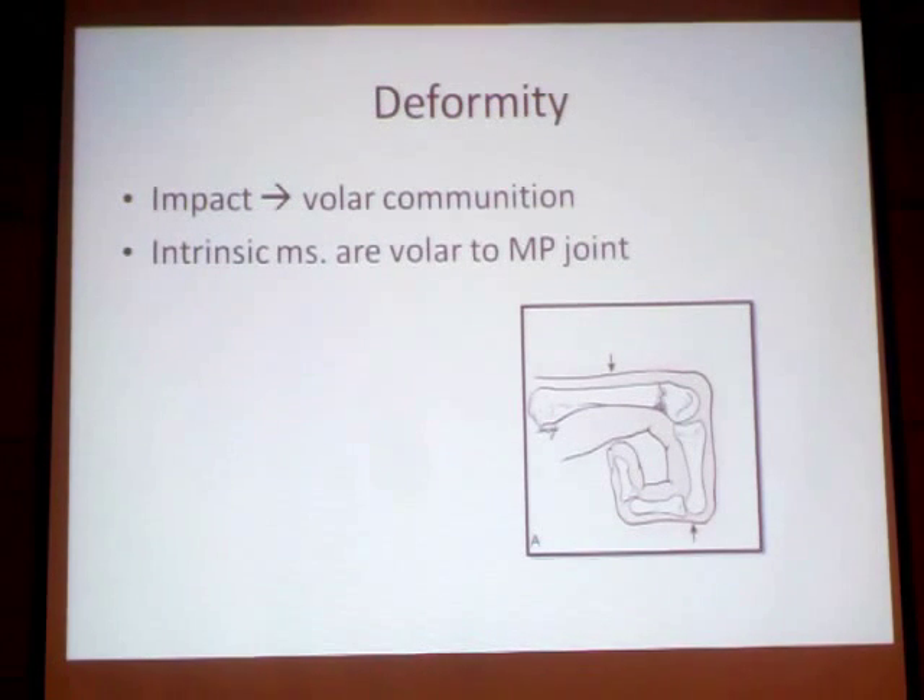There is always a uniformity in the form of tilt, dorsal, with the apex dorsal. This is the comminution that happens. The muscle follows the ligament of the tendon, so the head can tend to tilt volar.